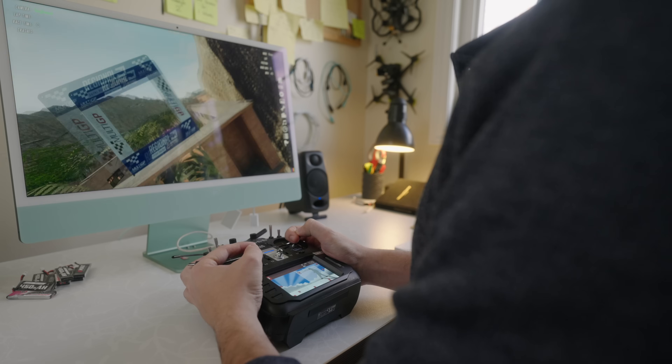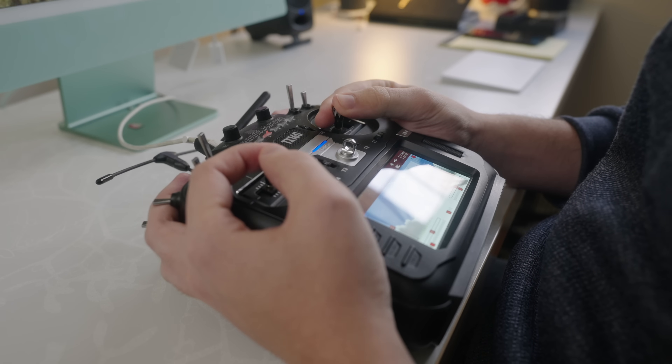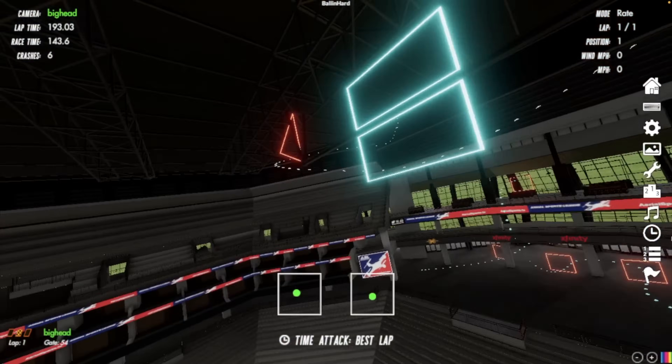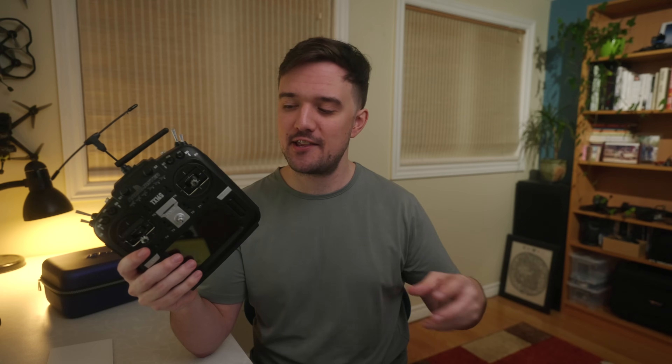In my opinion, the best way to get started in FPV is by spending a decent amount on a good controller and downloading a simulator. This requires the least amount of investment up front, allows you to practice flying to your heart's content without any risks, and once you're a pro at flying in the game, you'll actually be surprised at how much of that muscle memory transfers over to real life.